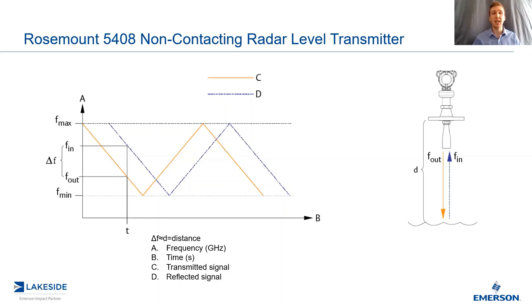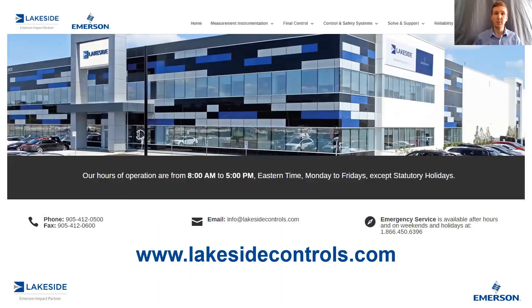Hopefully from this video, you have a better understanding of the differences between pulsed radar and FMCW radar, and how it can improve your process-level measurements. If you have any questions about Rosemount's 5408 non-contacting radar, or any of our other products, please reach out to us at www.lakesidecontrols.com. Thanks for joining — we'll see you next time.